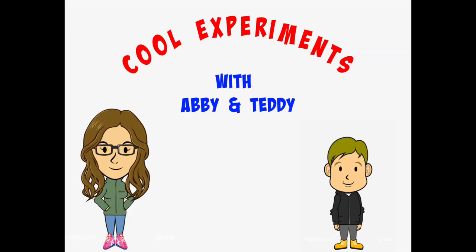Hello lovely people, welcome back to my channel. Today I am joined with my little brother Teddy. And we're going to be doing science experiments - cool experiments with Abby and Teddy.